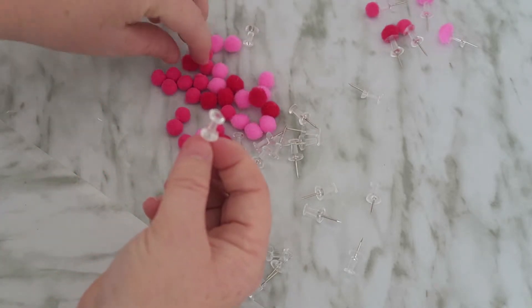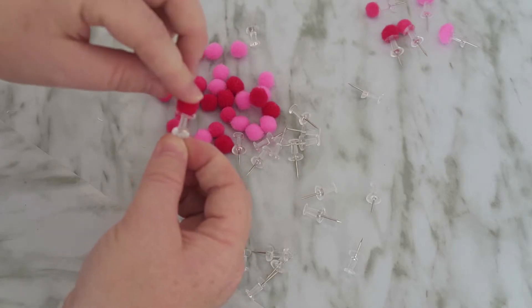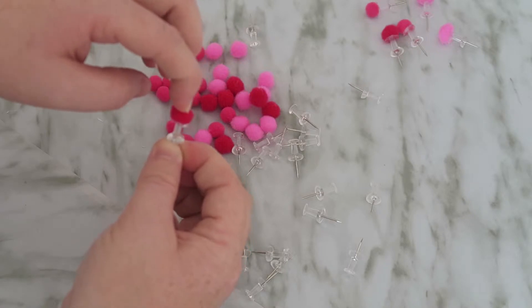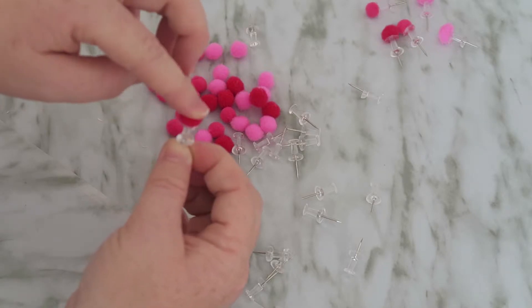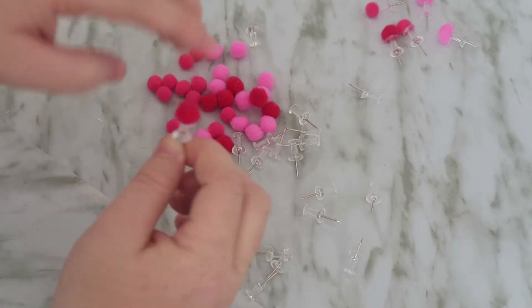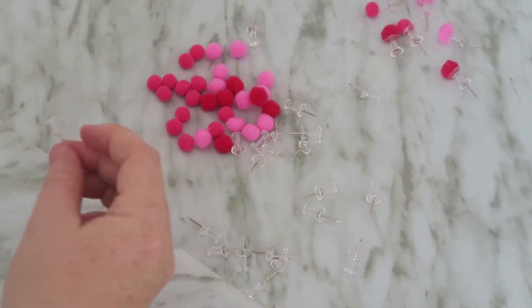Then pick up one of the decor items that you want to put on it — you can use whatever you want. I bought these mini pom-poms and I thought they were super cute and they would go well with the idea that I had for it. Then you just put it on top and let the glue dry.